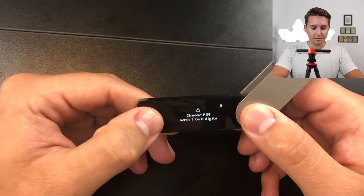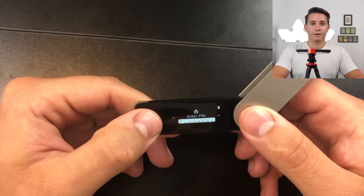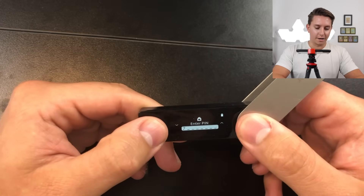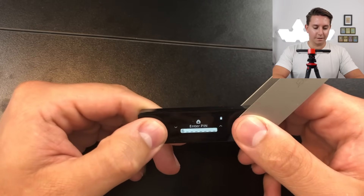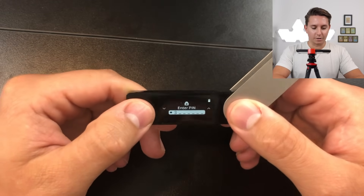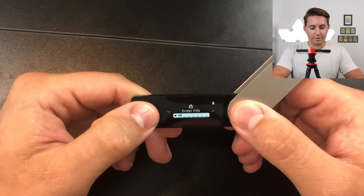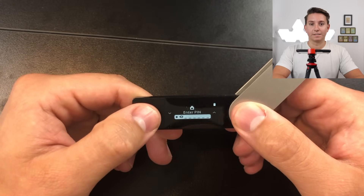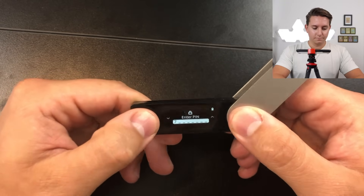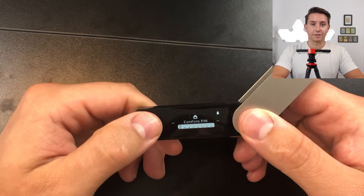Choose a PIN with four to eight digits and double click to enter it. You can cycle through numbers — the right button goes up and the left button goes down. If you make a mistake and want to delete a digit, there is a backspace character you can scroll to. Once you've entered your PIN the first time, you'll need to confirm it.